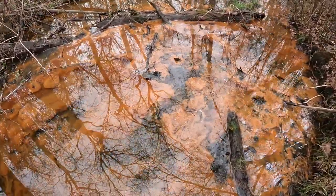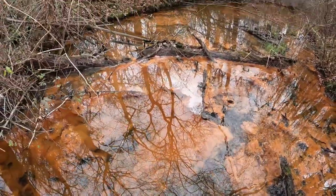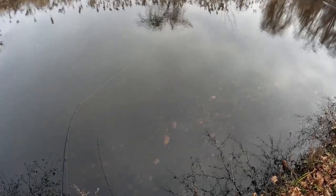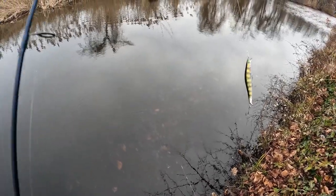Look at that water — is that iron or some sort of algae bloom? Just pitch it out here and fish the stream. It's about two feet deep in most of it, so I should be able to work the jerkbait here.